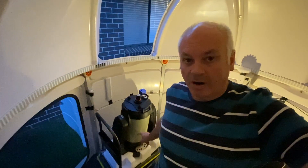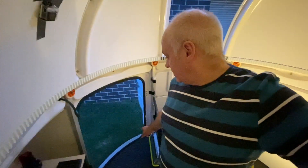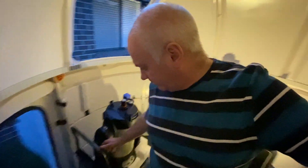I've now got the scope off the tripod and on the trolley, so now I have to get it out through the door, which is not that easy because it won't just wheel out. I did it before though when I brought it in, so let's give it a go.